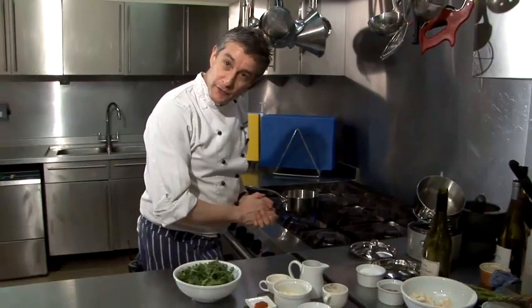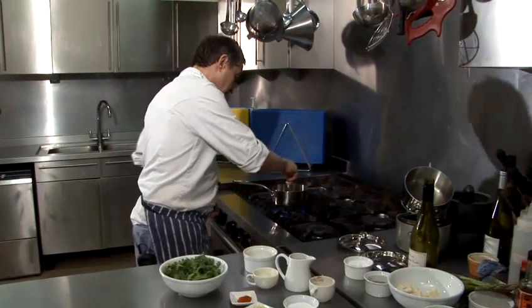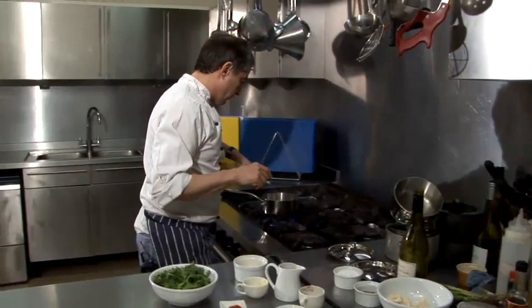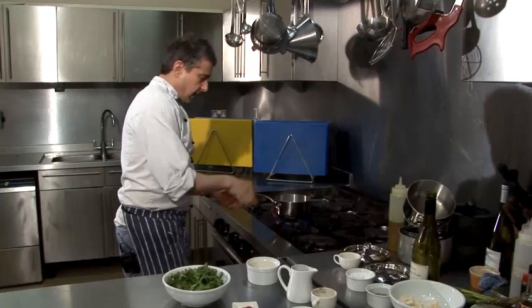I've got a pan here which I've just had heating up for a while. I'm just going to put a little bit of butter in here — not much, just a little knob — and a little bit of olive oil to stop the butter from burning. I'll just give those a good old toss.